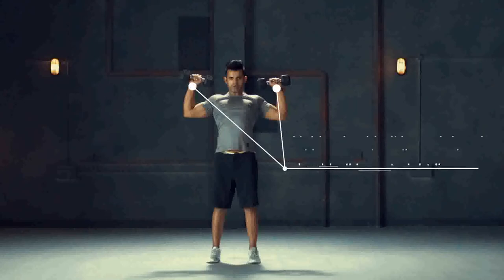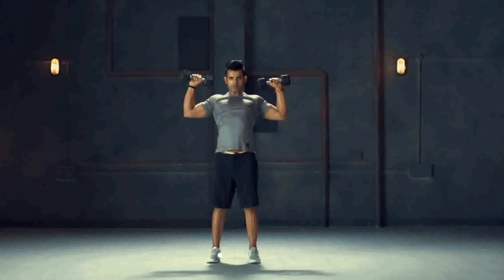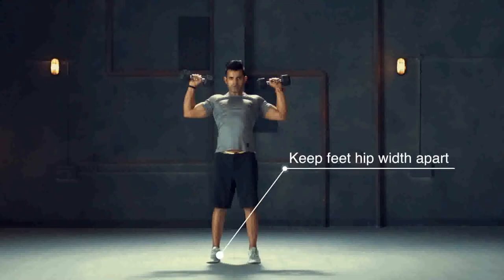Hold a dumbbell in each hand. Ensure your wrist, elbow and the dumbbell are in a straight line. Keep feet hip width apart.